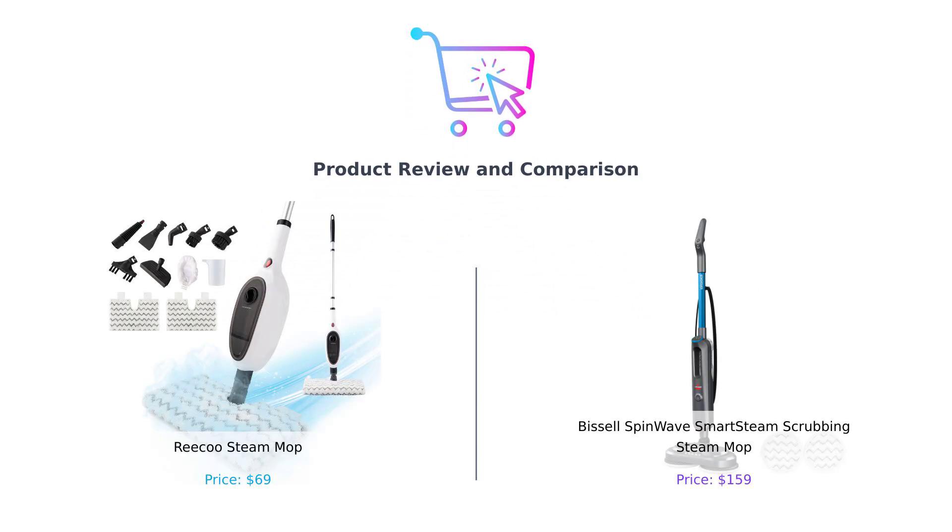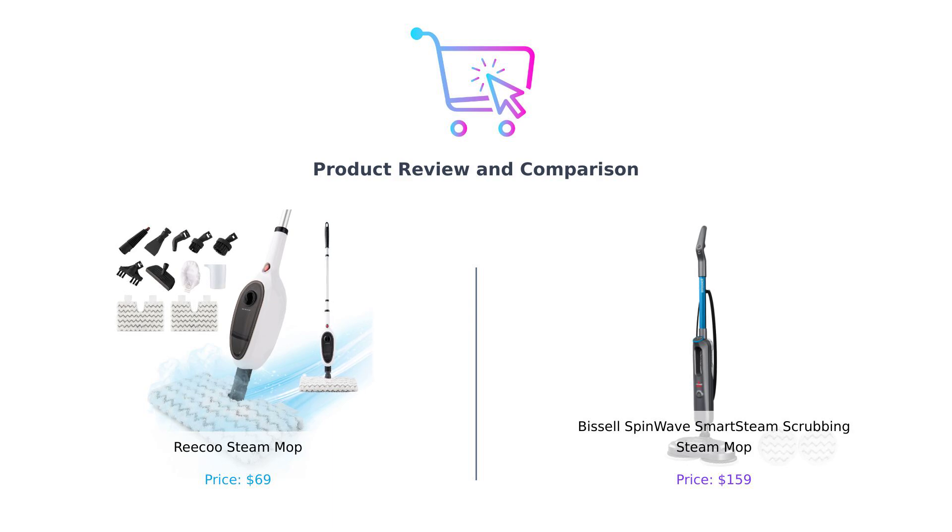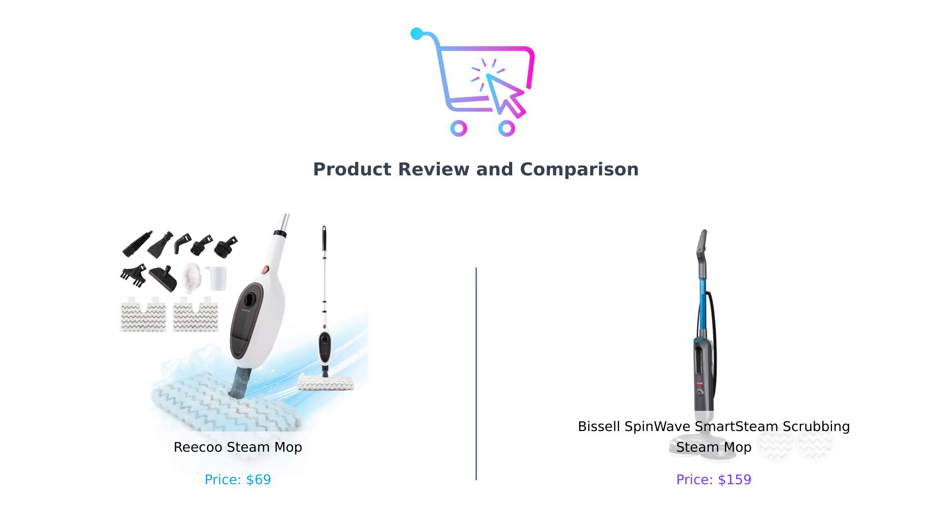Welcome back to our channel where we help you make better purchasing decisions. Today, we're diving deep into the steaming world of floor cleaning. We're pitting the Riku Steam Mop against the Bissell SpinWave Smart Steam Scrubbing Mop — it's going to be an exciting comparison to see which mop will reign supreme.